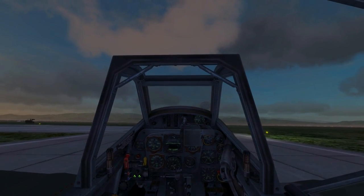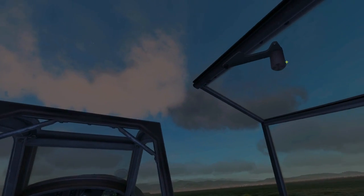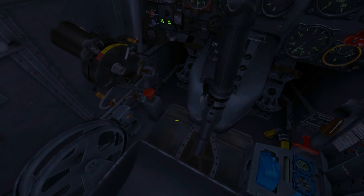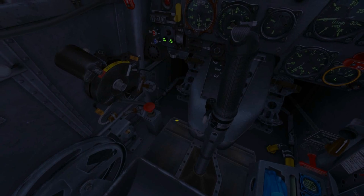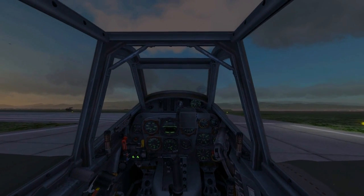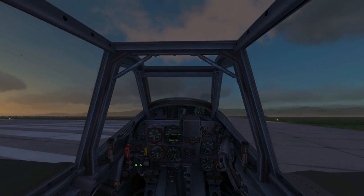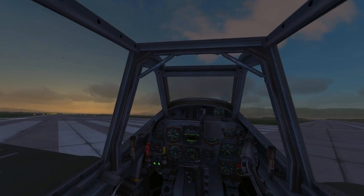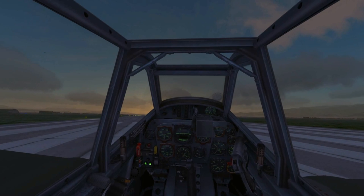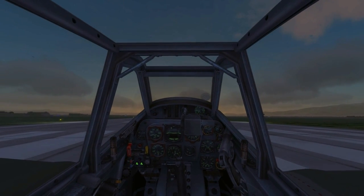Before entering the runway I'll close the canopy and set the nose wheel trim to plus one, because the BF 109 is pretty tail heavy on takeoff so this will make things a little bit easier. Once I'm lined up on the runway I will lock the tail wheel and uncage the artificial horizon.